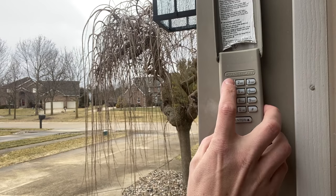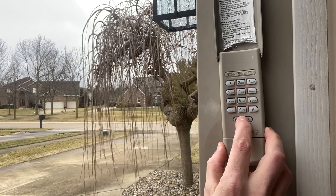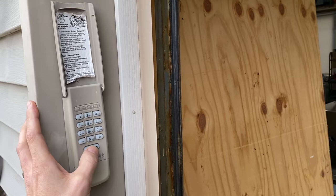On the keypad, you'll want to enter in your four-digit code and then press and hold enter until you hear a click and see the light flash.